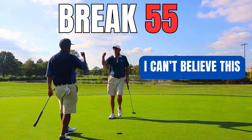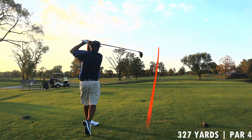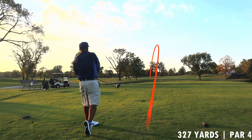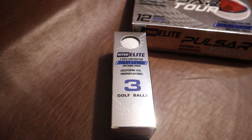Hey guys, Mr. Short Hitter here. You will not believe what I found. I just played a break 55 with Jeff out here from the forward tees, so this course is a lot different from back here — 327 island green. Let me show you this: the Nitro Elite Pulsar Tour. That's right, Nitro has come out with a tour ball with a urethane cover. They have a three-piece and a four-piece model.